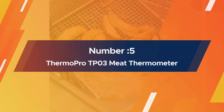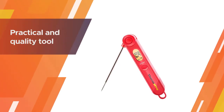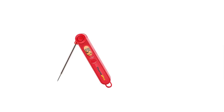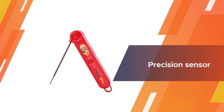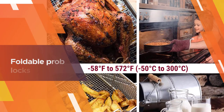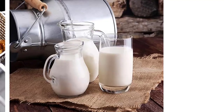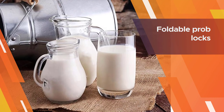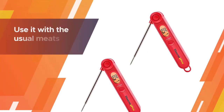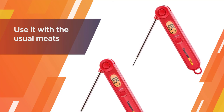Number 5: ThermoPro TP3 Meat Thermometer. This practical and quality tool from ThermoPro does it all in a compact size. The stainless steel probe with a precision sensor reads the temperature in 3 to 5 seconds and is accurate within 0.9 degrees. The foldable probe locks into the base for portability and safety, and the magnetic back makes it easy to store nearby while you're manning the grill or the oven. The LCD display has a backlight so you can check the temperature in all situations, day or night. Use it with the usual meats, heated oil, or even candy.